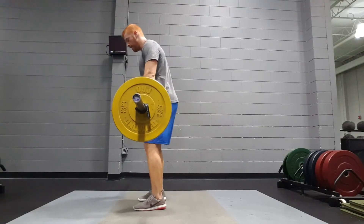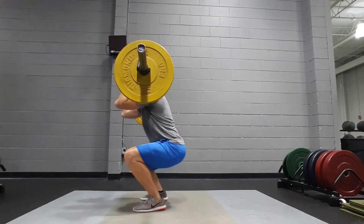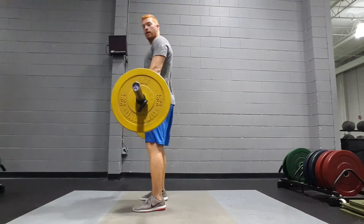And one more time from the side — sitting back in the hips, lats engaged — and that's the hang clean.